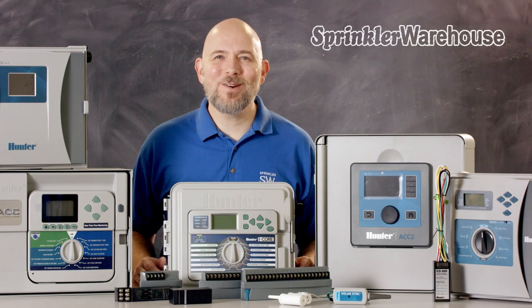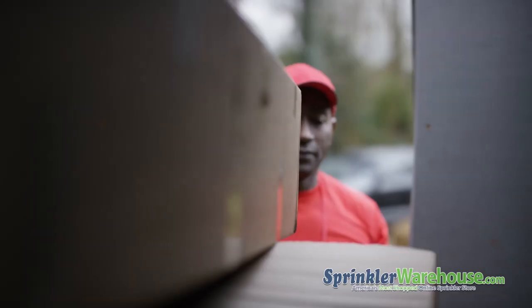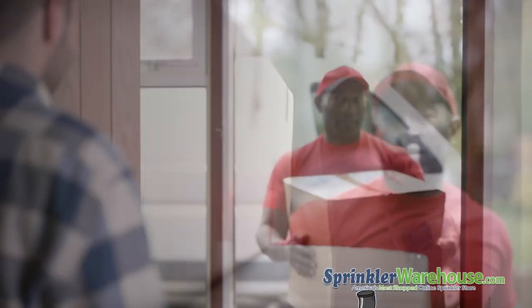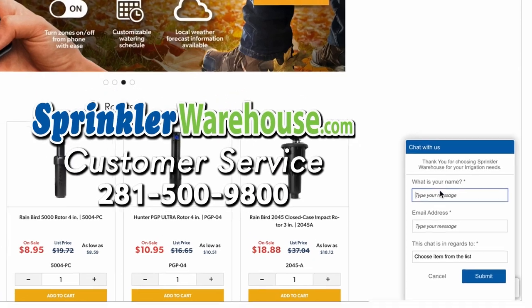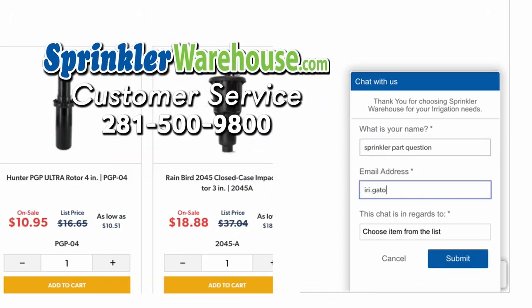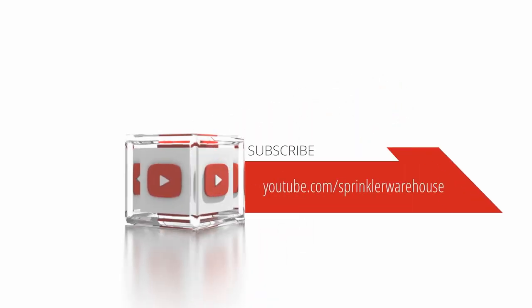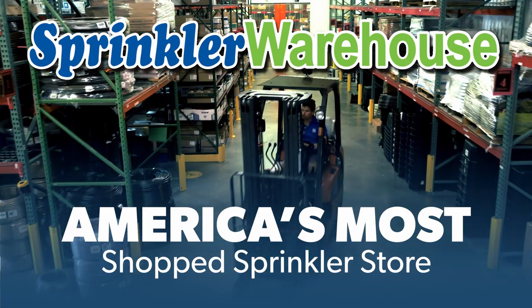I hope this helps you narrow down your choices. Purchase your Hunter controllers today on sprinklerwarehouse.com. Remember, Sprinkler Warehouse has everything you need to make your trees, lawn, flower beds, and gardens lush and beautiful. Questions? Chat with one of our incredible customer service agents on sprinklerwarehouse.com — they really do know their stuff and they'll get you squared away. Subscribe to our YouTube channel for helpful tips, tutorials, and general sprinkler instruction.